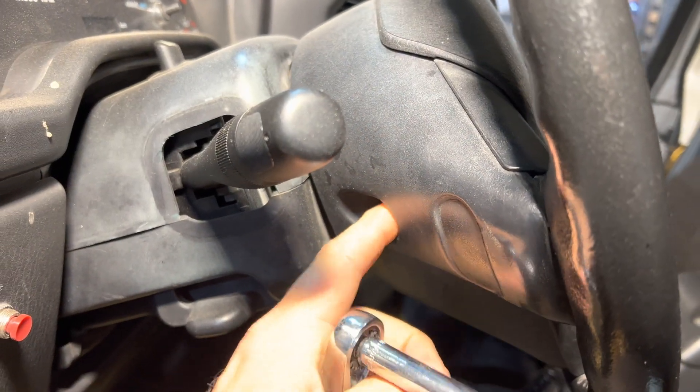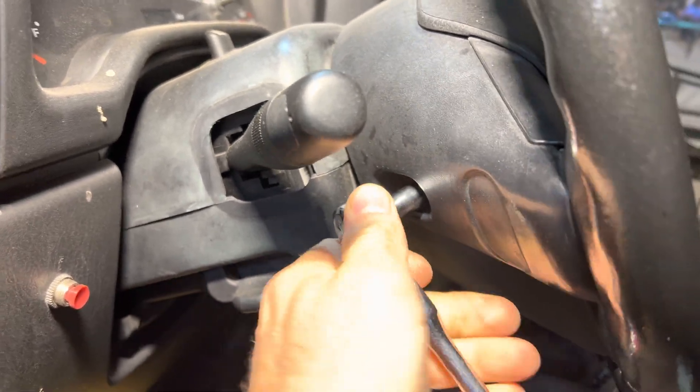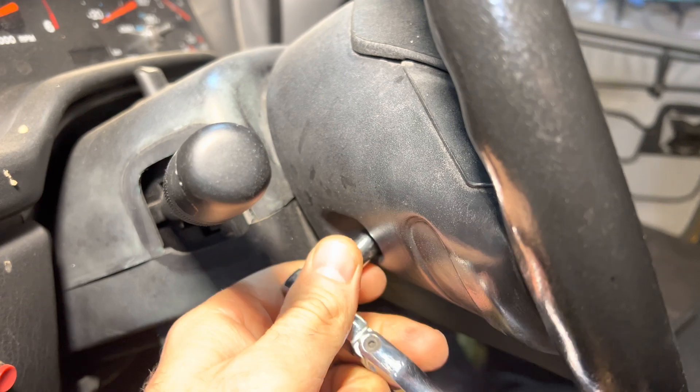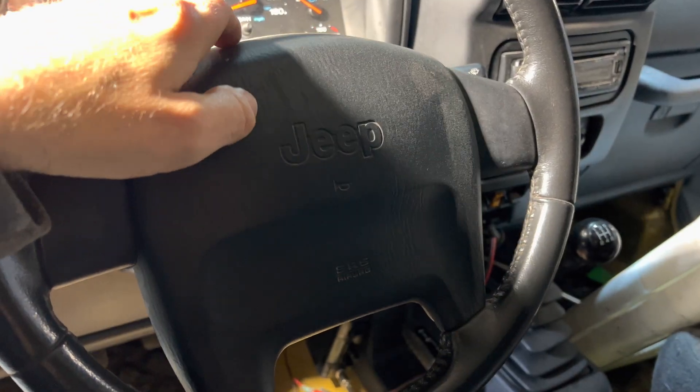On both sides of the steering wheel, there's going to be an 8 mil behind the airbag. So you loosen both sides and after that you can slowly pull out the airbag. So now the airbag is loose.